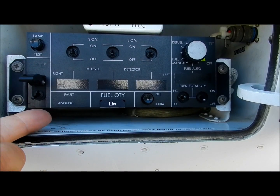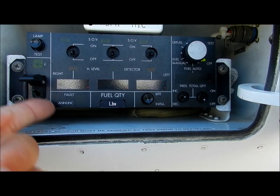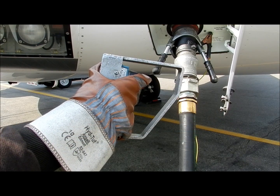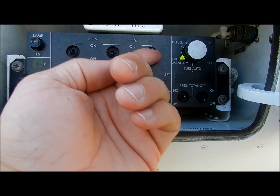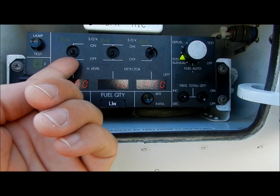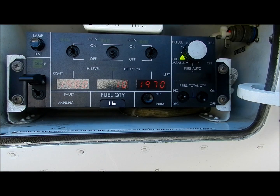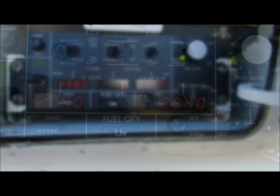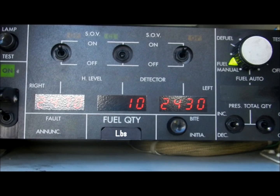If the automatic system does not work or is unserviceable, fuel using the manual mode. Power up the system as before, only this time switch the rotary knob to fuel manual. Pressurize the fuel hose using the dead man's switch. In this mode, the tank shutoff valves are manually opened using the toggle switches. Fuel will immediately begin to flow into any tank for which the shutoff valve switch is open. This system must be monitored closely through the entire fueling process.